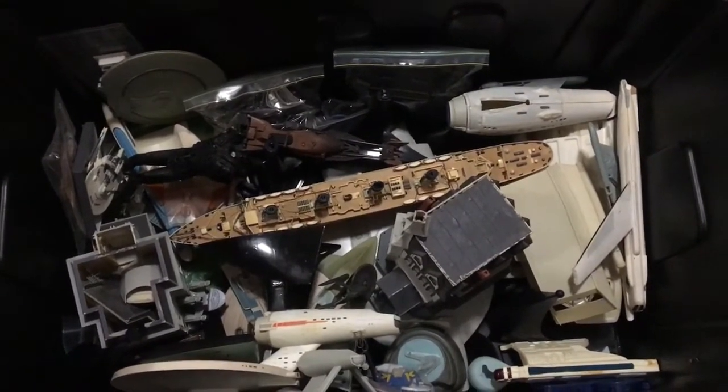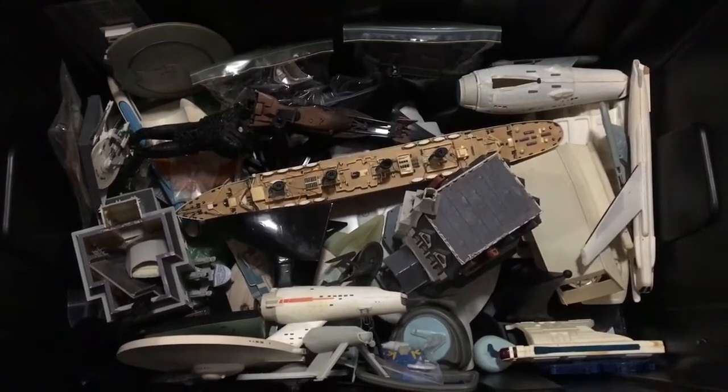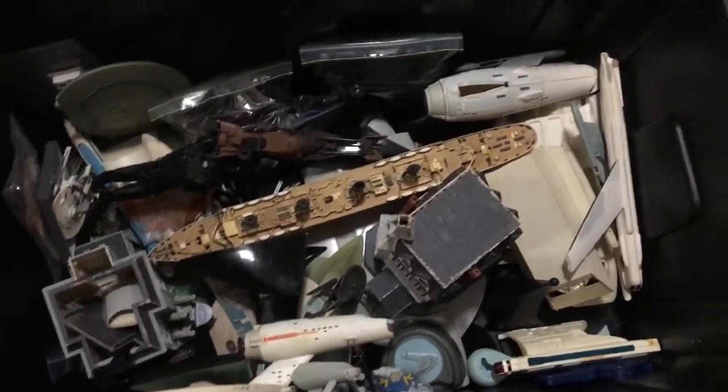I have a lot of unmade models and models I don't have the room to display, and I had to find one amongst it all. I'm guessing I'm not the only person who has this sort of problem. I keep them all in tubs, and now I have to try and put them all back and make it all fit again.